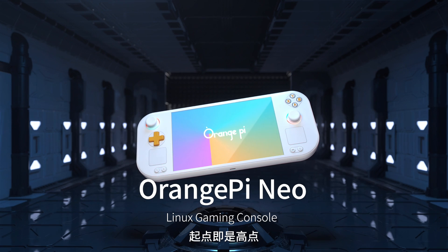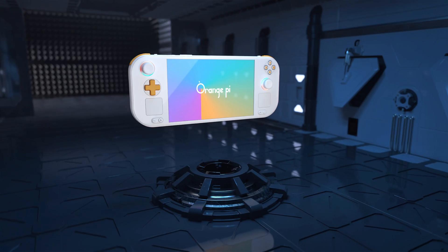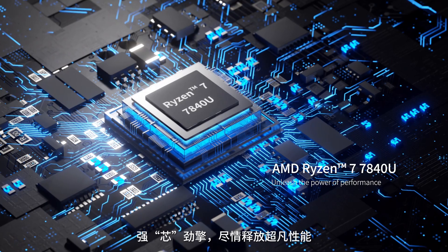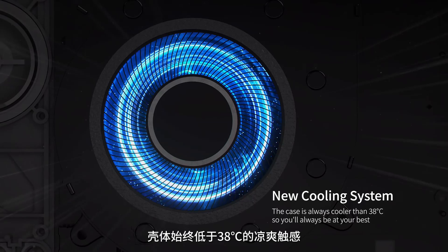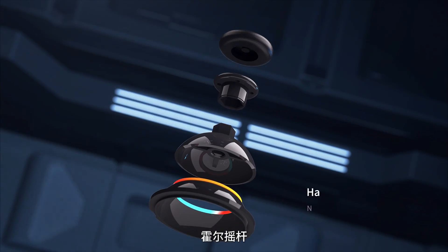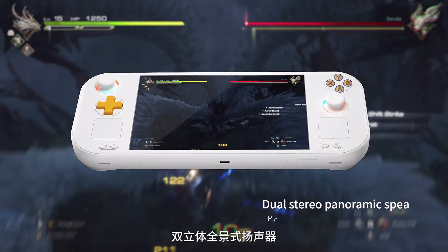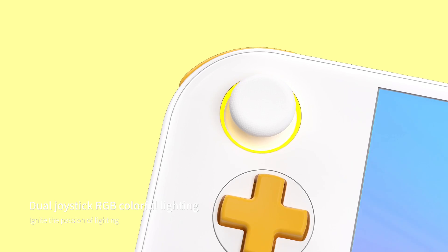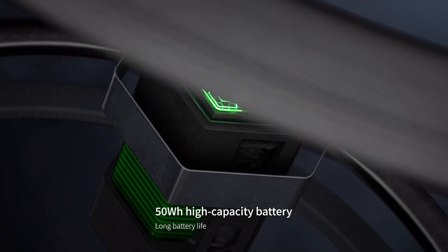Orange Pi Neo Linux gaming console. AMD Ryzen 7 7840 — unleash the power of performance. New cooling system: the case is always cooler than 38 degrees Celsius so you'll always be at your best. All rocker — no dead zone, high precision and no drift. Dual stereo panoramic speakers, pleasant sound. Dual joystick RGB colorful lighting — ignite the passion of fighting. 50 Wh high capacity battery, long battery life.